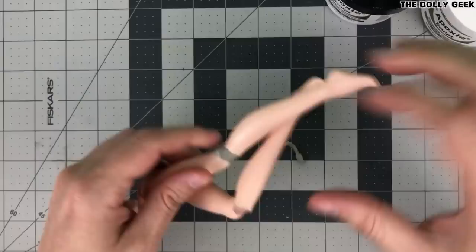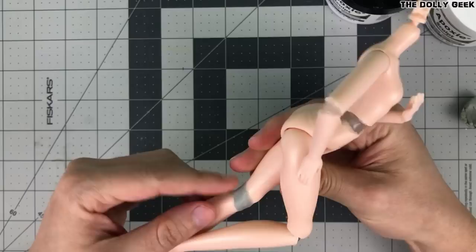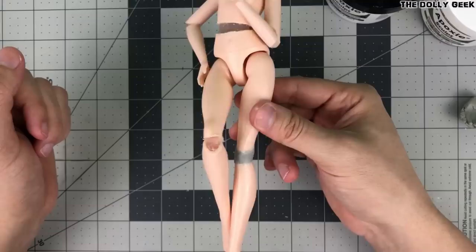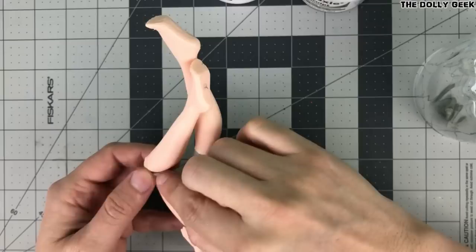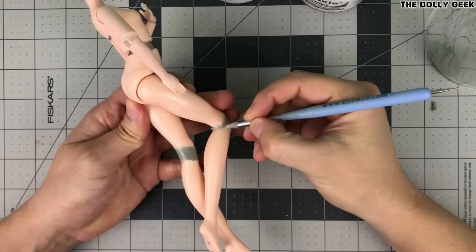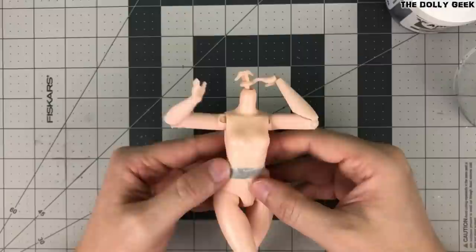And now it's time for epoxy! I truly think the doll customizers community should get together someday and make a monument to the creator of this product, because we could never thank them enough for all the crazy things we make with it, that otherwise would be impossible to make with other types of clay. It's really important to keep your fingers wet, and the epoxy as well. We need to press it against the plastic edges and make those areas as seamless as possible — absolutely flawless! If we make this step right and the transitions from epoxy to plastic are seamless, our sanding job is going to be so much easier later.